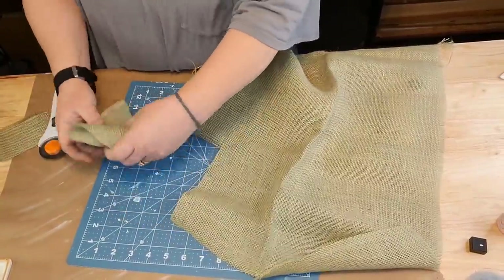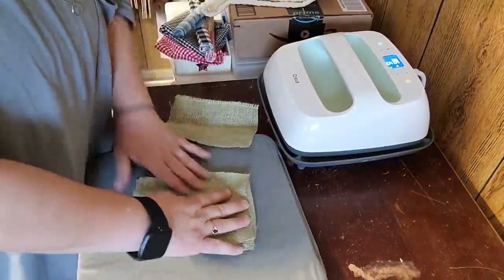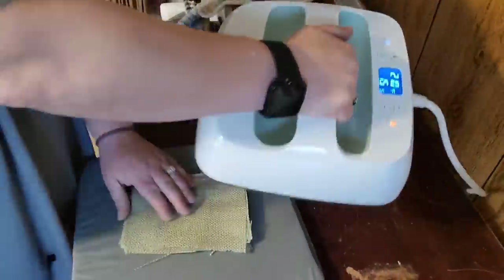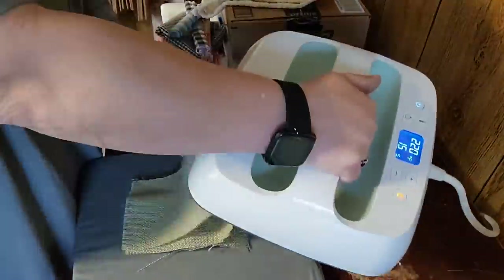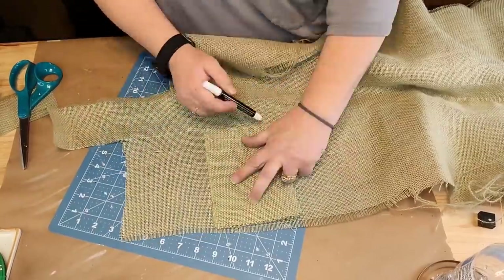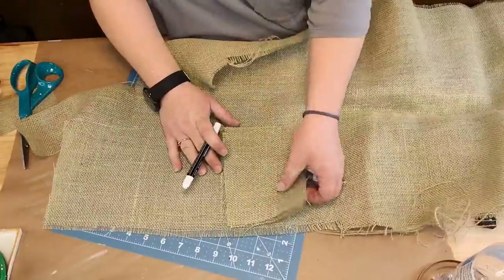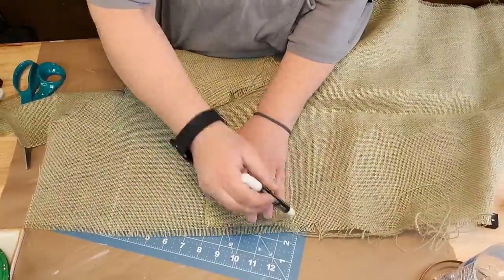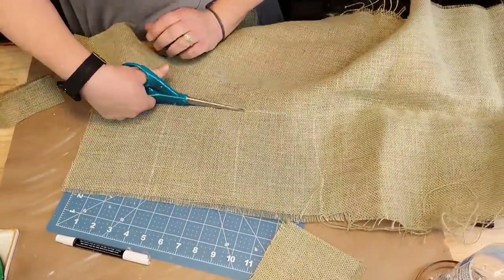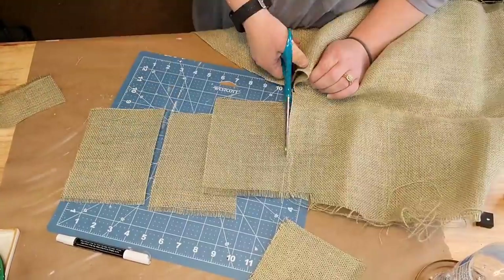Then I folded it in half - I wanted to make a pennant but I made a pocket instead. When I folded it with the open part towards me and just laid my scissors down flat and went straight up in the middle, I cut it right every time. And I got that galvanized heart from Dollar Tree last year and I'm using it as a pattern to cut out my hearts.